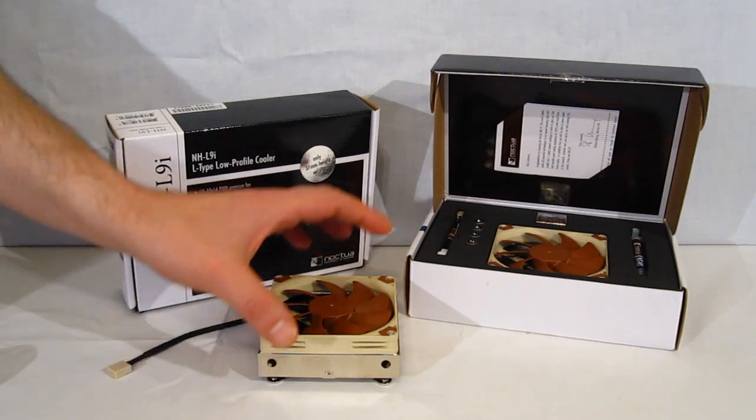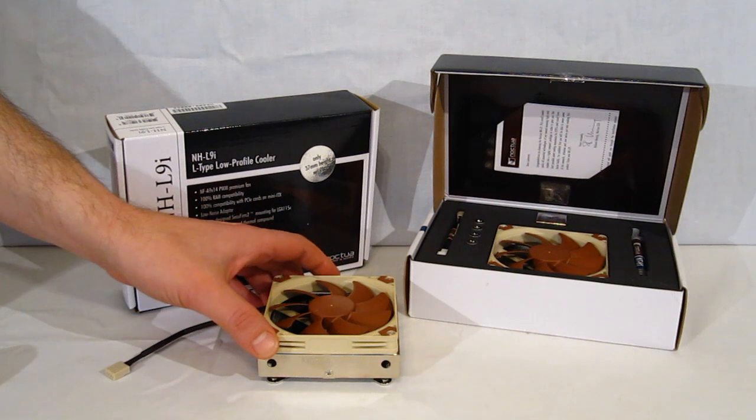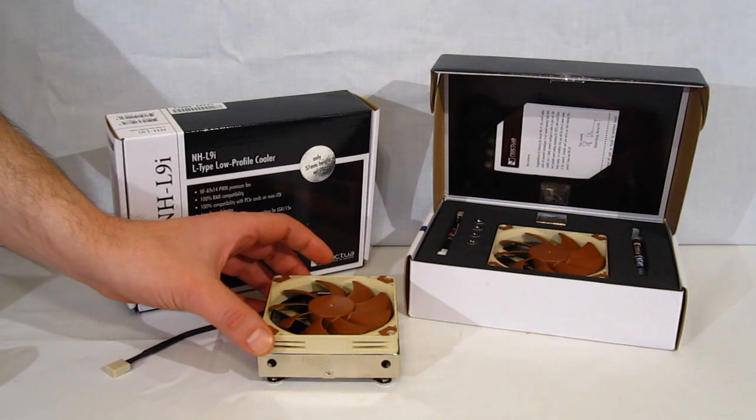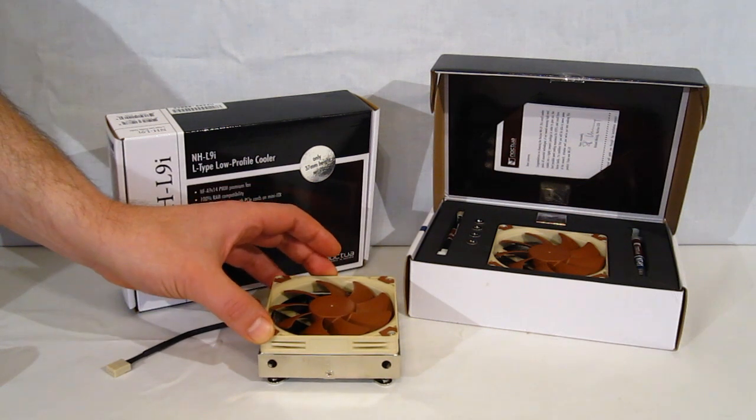There is a stipulation in Noctua's recommendation: you can use it with higher wattage processors — 77 to 95 watt Sandy Bridge and Ivy Bridge. They do recommend turning turbo off on Ivy Bridge, and in both cases using a good case with good ventilation.